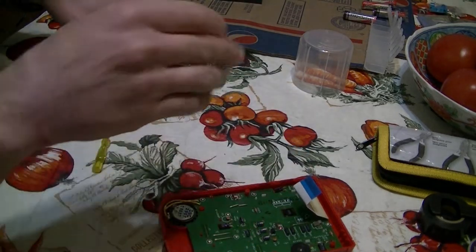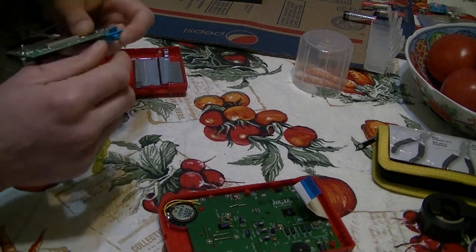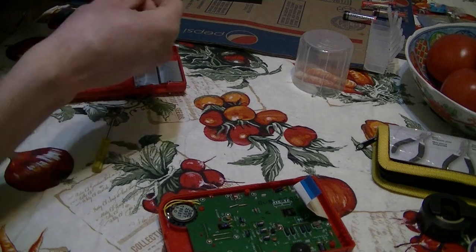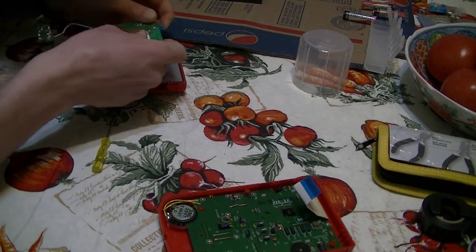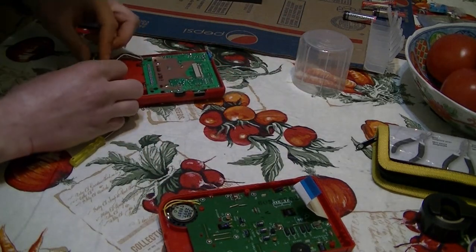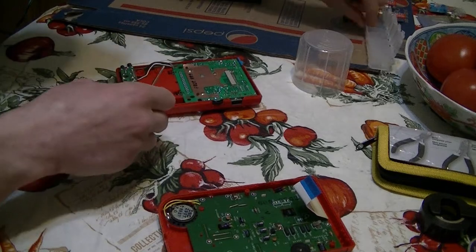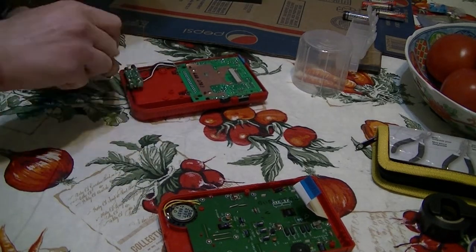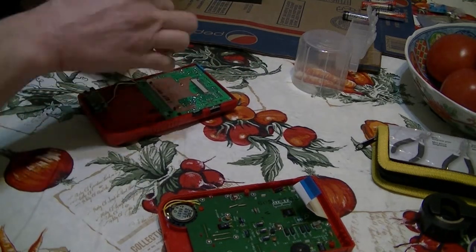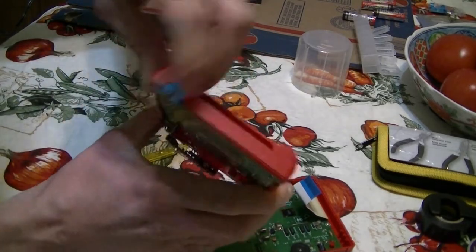There's the new button right there — neon blue. In the description I'm going to show you guys where I got all these parts. Check out the website — I think it's called Kitsch-Bent or something like that. It's a very good place to find screens and buttons and all that kind of stuff, but you can also find this stuff on eBay. I'll put some links in the description. I'm going to put these back together and screw it back in.